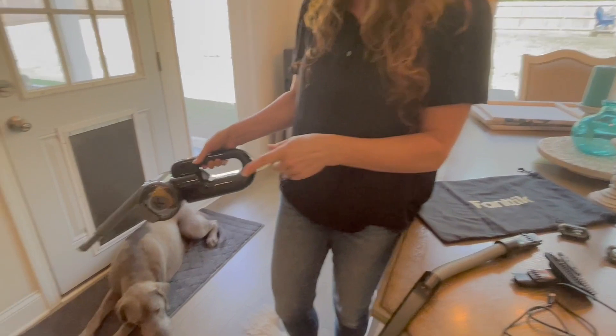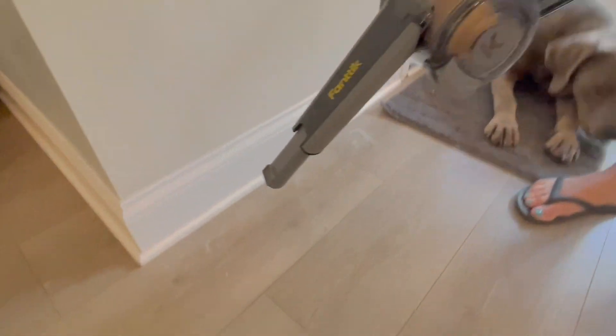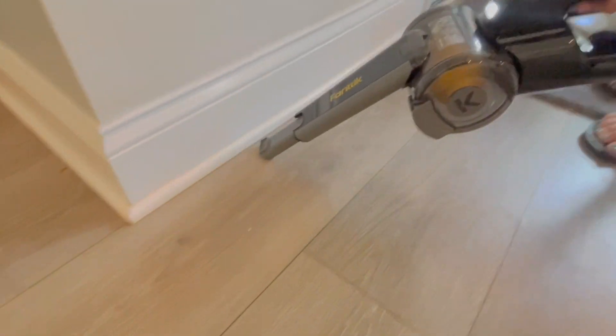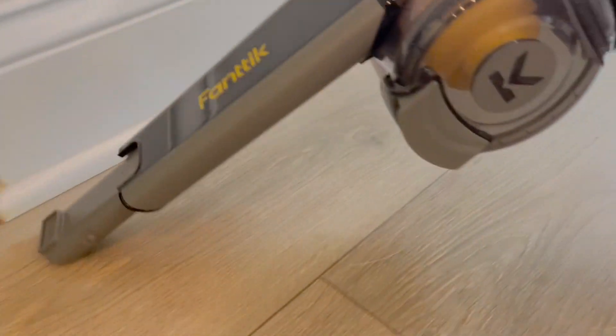Right now we are going to try to hit some of this pet hair here on the floor. It has two speeds, so we'll start with just the low. You can see right there — picked it up no problem.